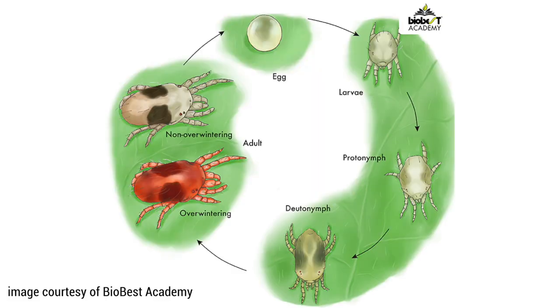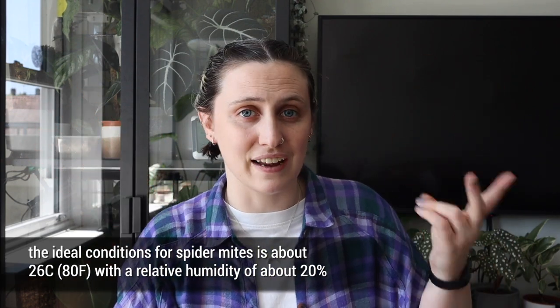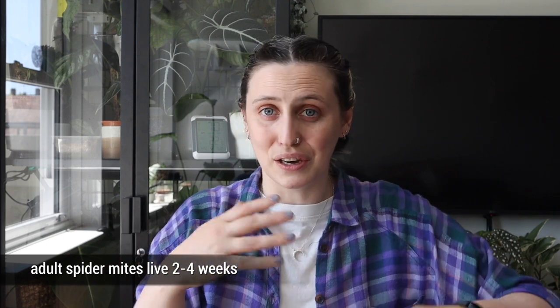Spider mites go through four stages of life cycle: egg, larvae, nymph, and adult. That cycle can go pretty quickly from egg to adult in ideal conditions — very hot, dry environments — as fast as five to seven days. Typically in a home environment it'll probably be up to 19 days. You'll often find there are many many generations of spider mites on your plants at once, because an adult can lay 50 to 100 eggs in their adult life. There are almost always new eggs hatching and maturing and laying more eggs — it's a problem that can absolutely spiral out of control.